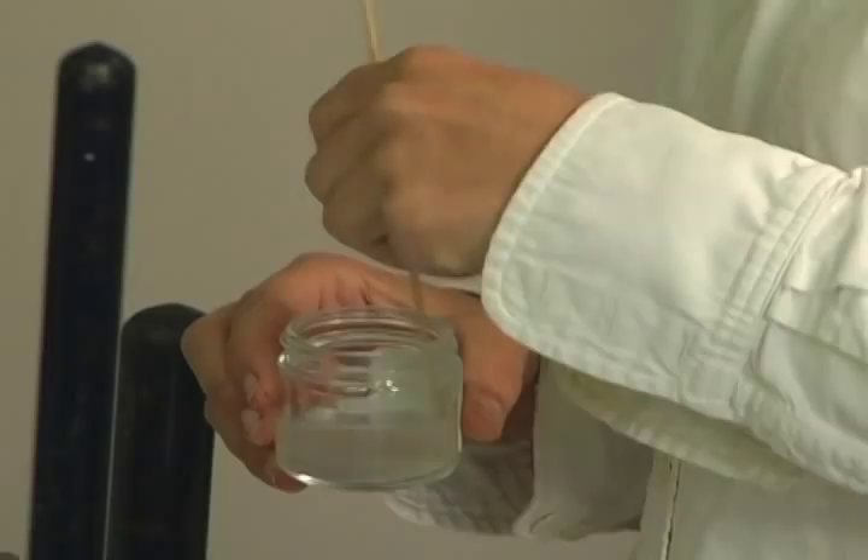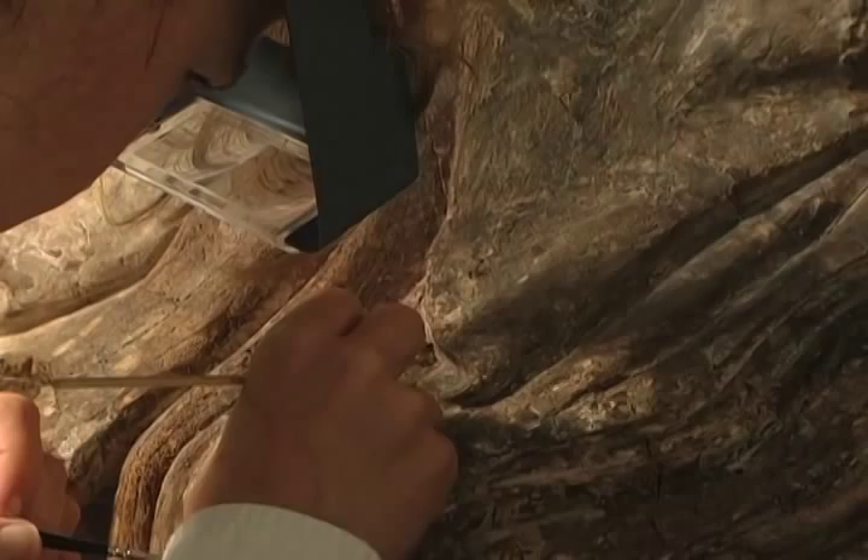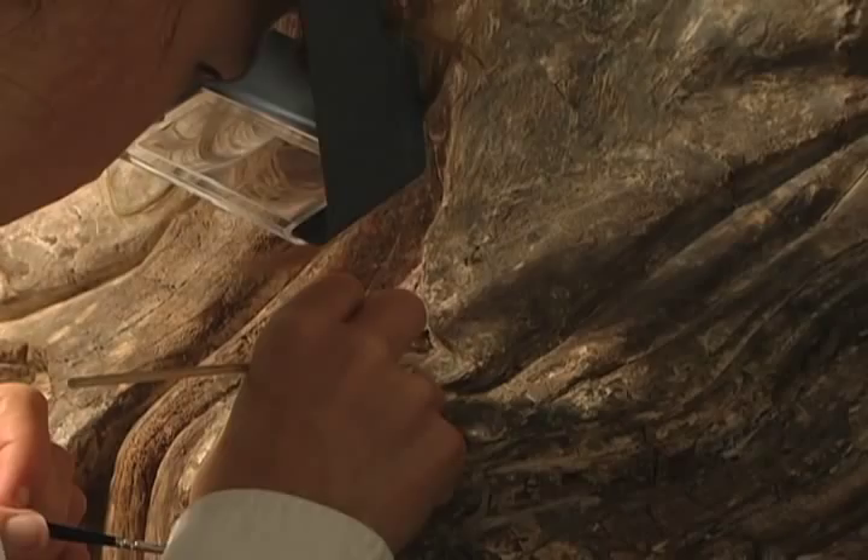One of the neat things about being a conservator is that you spend so many hours very close to a piece. You start to realize how skilled the person was who originally did this, and it's extremely humbling.